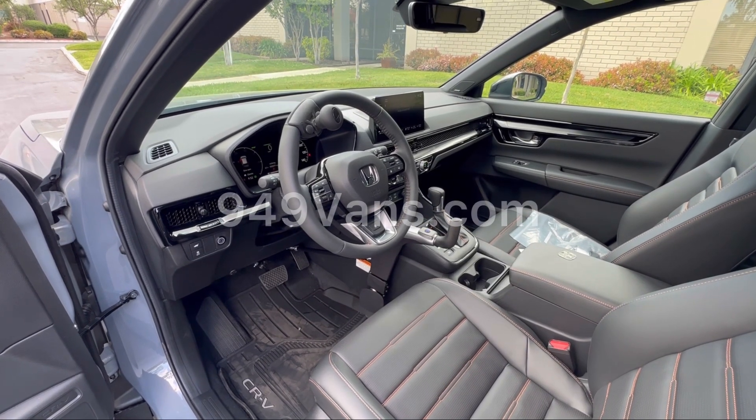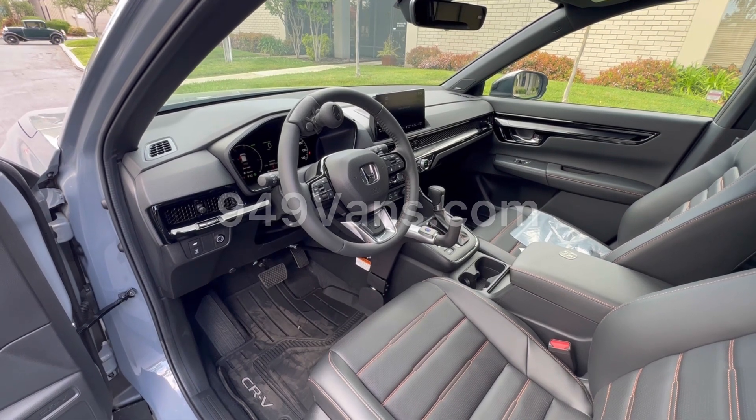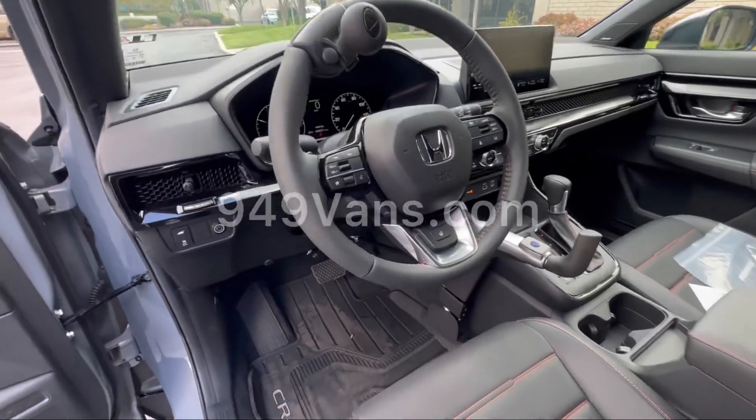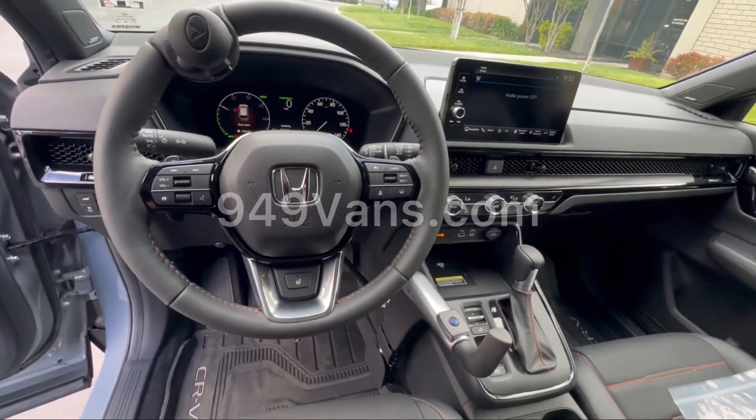Hello, today we're going to be talking about the Vigil E-Classic electronic hand controls installed on this 2023 Honda CR-V. Let's get started.